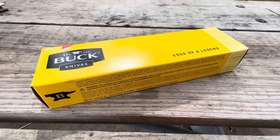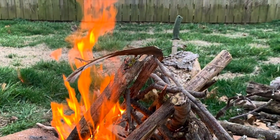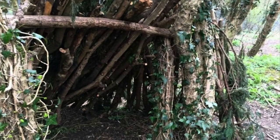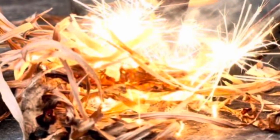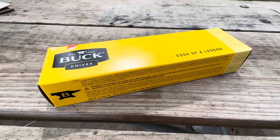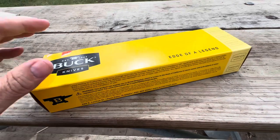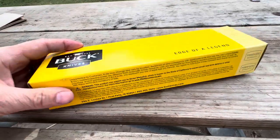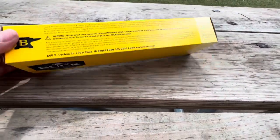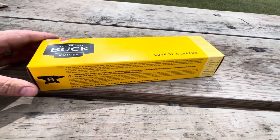Hey, this is Aaron with Bushcraft Devotions with another knife review. What is this? Well, some might think it's the Buck 119 Special, but it's not. It's one that has come and gone a few times, and we're gonna look at it, talk about what it's used for. I'm excited, so let's take a look at it.